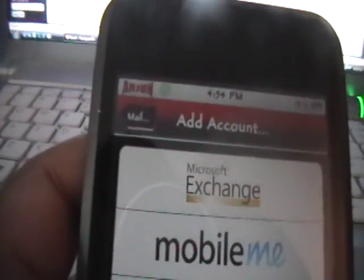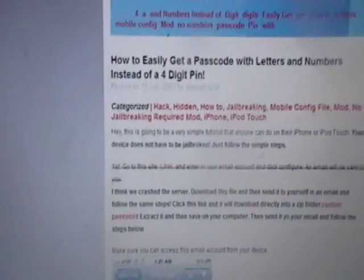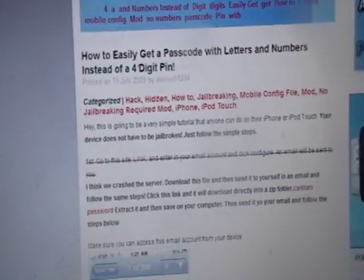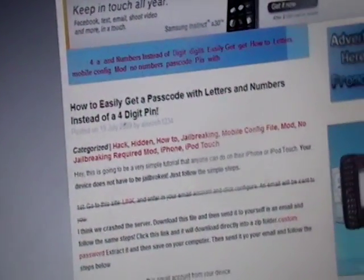So once you have an email address set up on your iPod Touch, just like I showed you, you want to go onto your computer and download a file from the first link in the video description. This is from Alex Osh's website, iPhoneExpert.com. It's going to take you to one of his articles — that will be the first link in the video description. What it basically lets you do, as you can see in the title, is get a passcode with letters and numbers instead of a four-digit PIN.